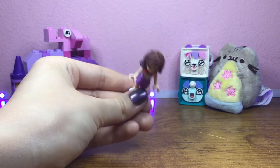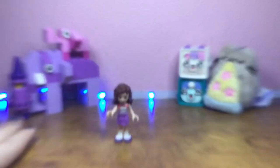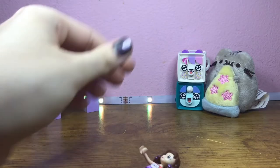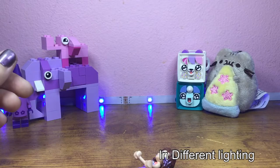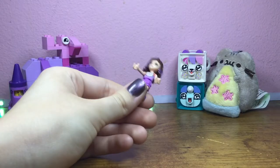Hey guys, another video with me Lucy. By the way, my nails must be pretty right now but they change from gray to green to purple, so right now they look kind of ugly.